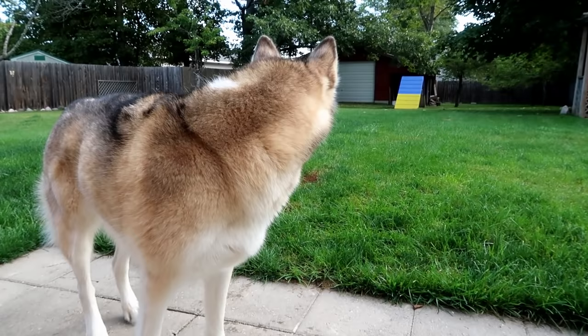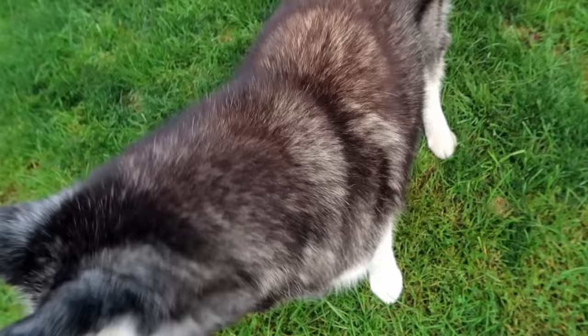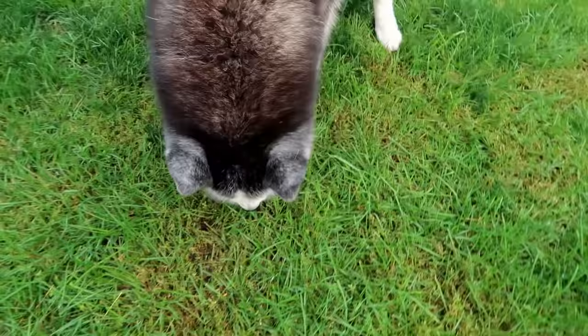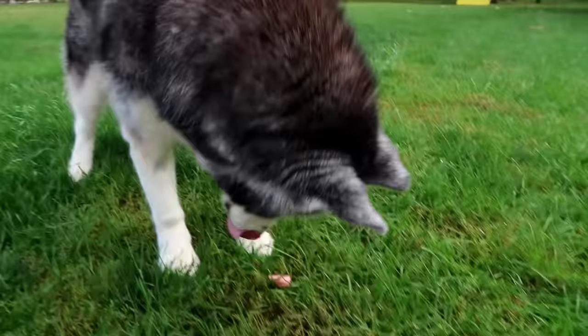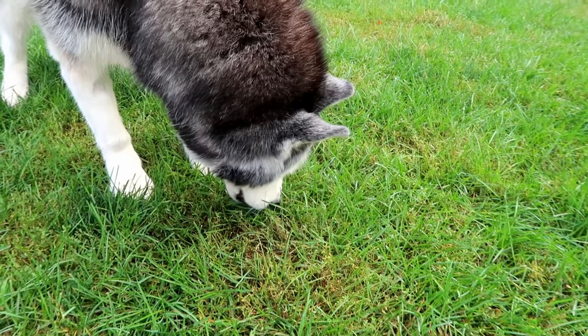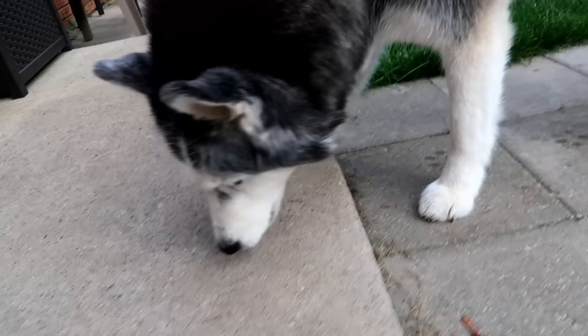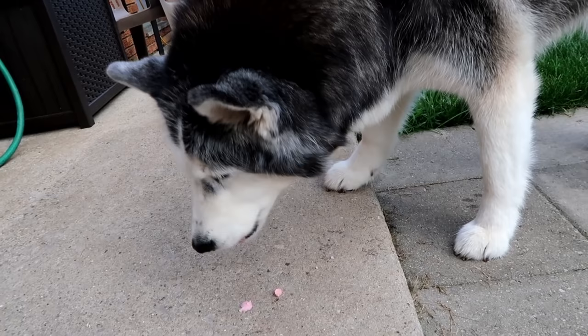Eat that last bite so Oakley can have hers — it's Miss Oakley's turn! Can you sit? You did it! Here you go — I'm gonna give it to you nice. You realize it's a frozen treat? Oakley's decided to eat hers on the grass, but she won't eat it! She's like, maybe I don't want it on the grass! Okay, let's move it to the cement. Oh, that was the problem — you just don't want grass in it? Good stuff! Oakley says this is a win!